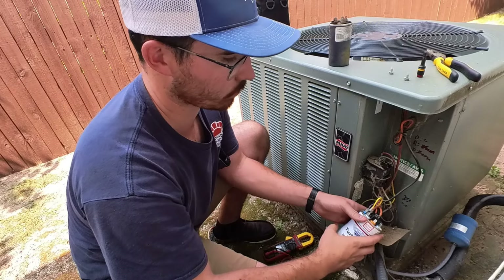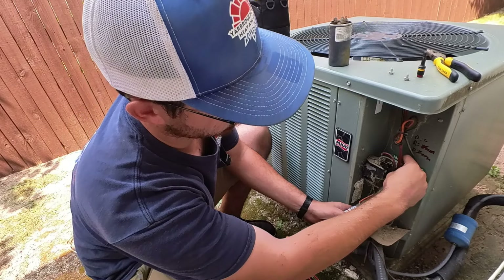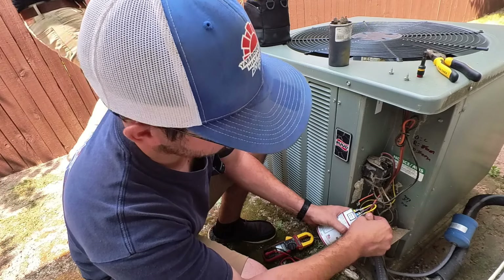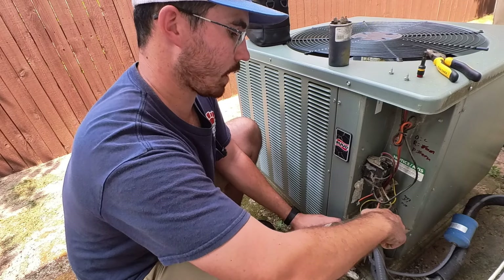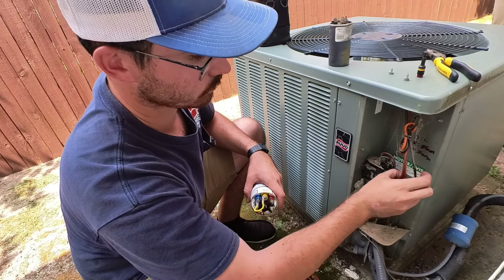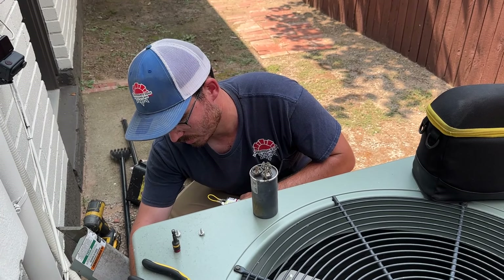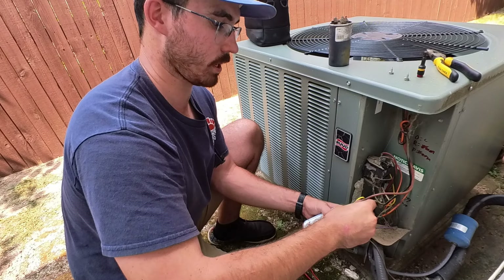Let's get started. One thing I always tell customers is just because we're changing it out today does not mean it's going to be the only thing that's wrong with it. I always try to tell customers that if this failed, I can't check anything until we get it replaced, because I don't want to tell them this is the only thing wrong and then have something else fail on them. We want to make sure we catch everything if we can.